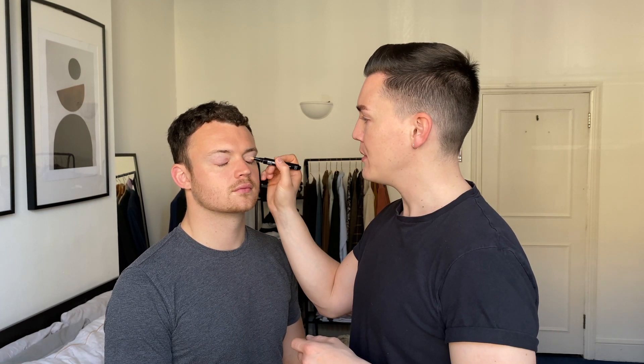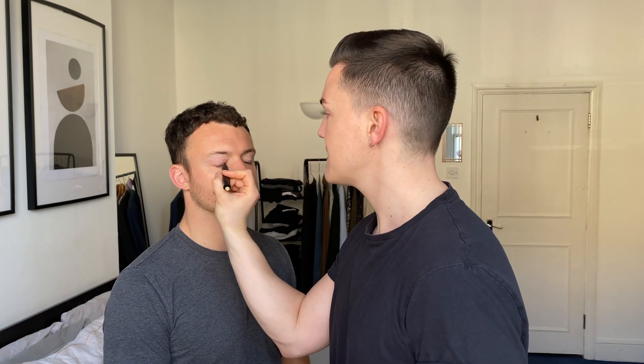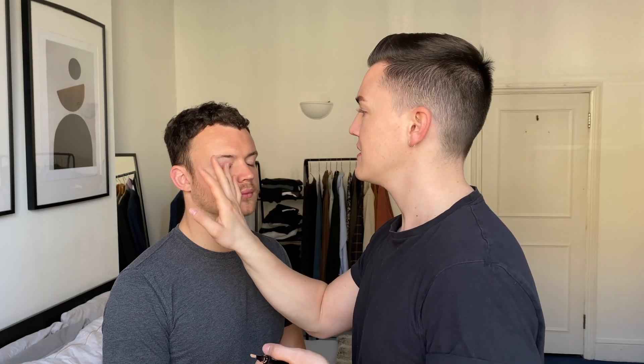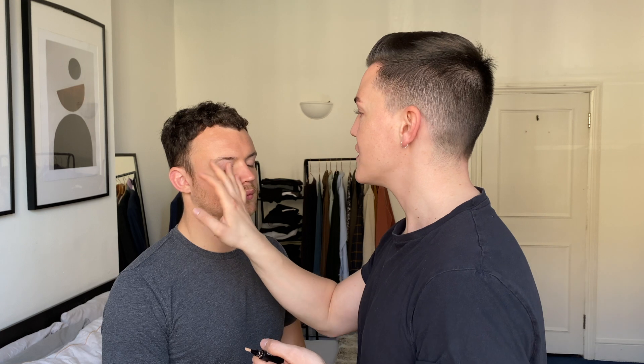Another great tip if you've got tired-looking eyes is to just close your eyes and pop a little bit of this concealer over the lids. You can conceal any redness and it also helps to hide some of the veins. The aim of the game is to look as smooth and as even as you can.